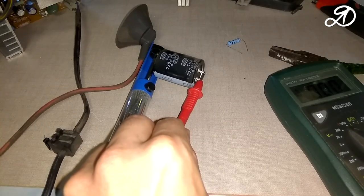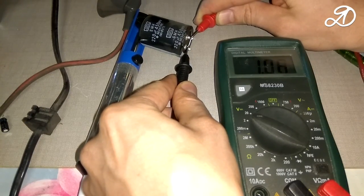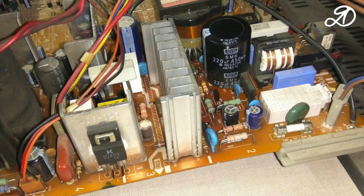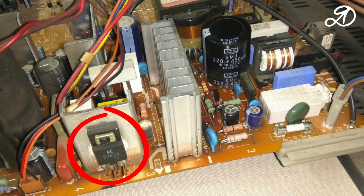A spark may indicate the performance of the capacitor — the voltage on it is now about 1 volt. Solder the capacitor back into place. If the TV does not turn on at all, the first thing to check is the fuse, capacitor, and transistor. The fuse is working, the capacitor we've just checked, and the transistor also has no defects.